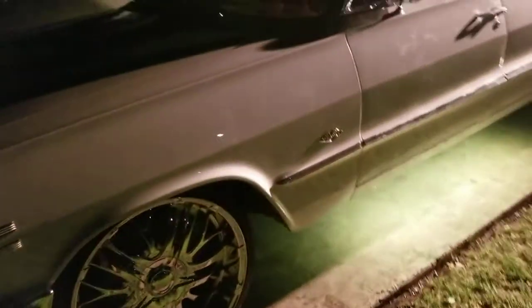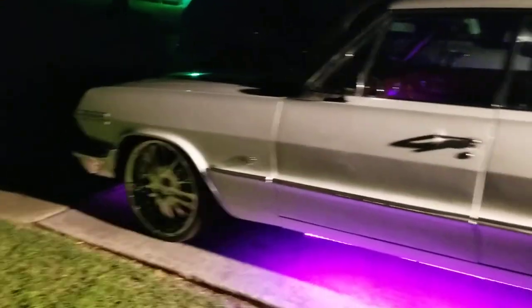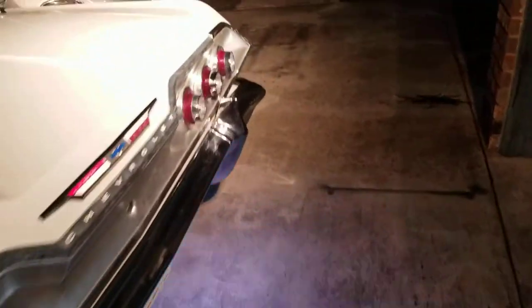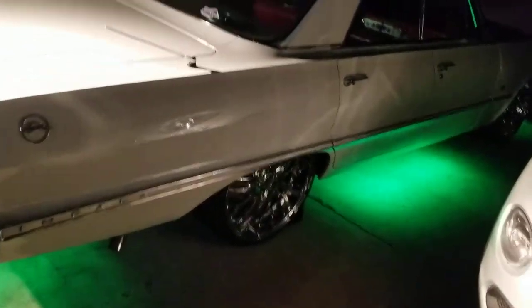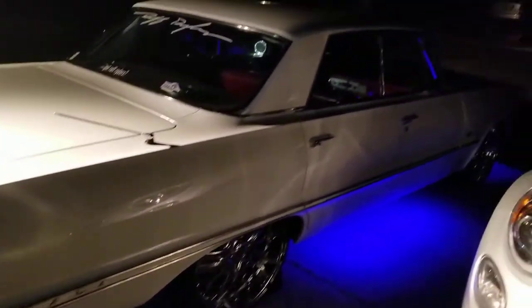I got my boy looking right, man. All up in the front with him. Put them up with them LEDs, you know what I'm talking about? $750 can get your car looking just like this, too. You know what I'm talking about?